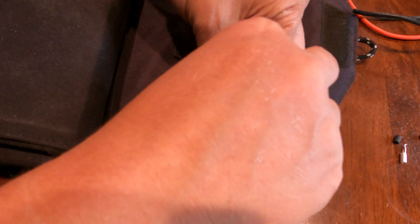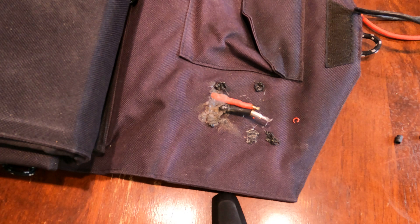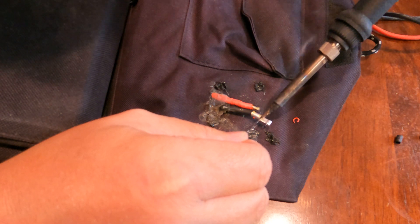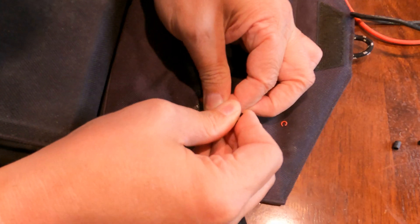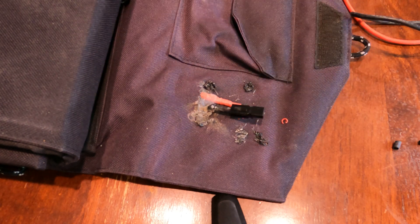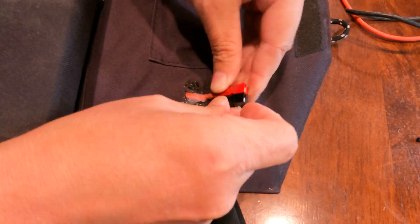Now that I've got the ends stripped, I'm just going to twist the ends to get them real taut. I don't actually have the Anderson clamping tool, so I'm going to solder the guys on. I'm going to add a little bit of flux to it, just to make my life a little bit easier. Now I'm just going to solder it on, then push the little black connector onto it. Now I just need to do the same thing to the positive side. Now that the two Anderson ends are on, connect the two poles together.